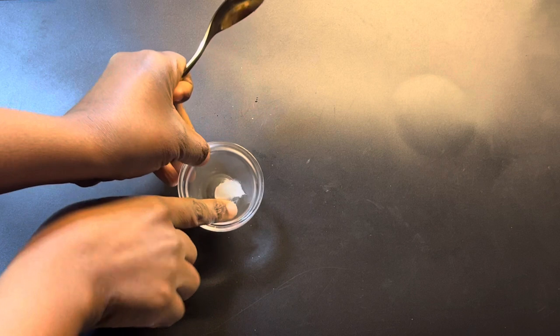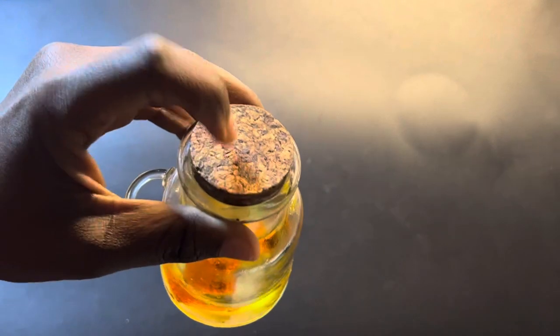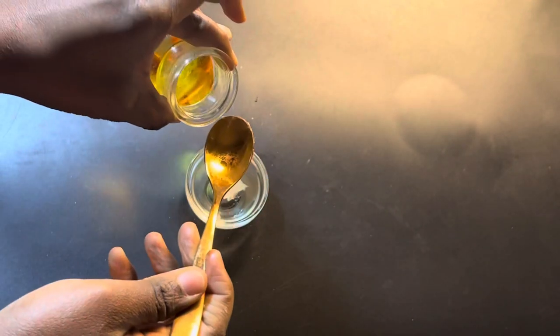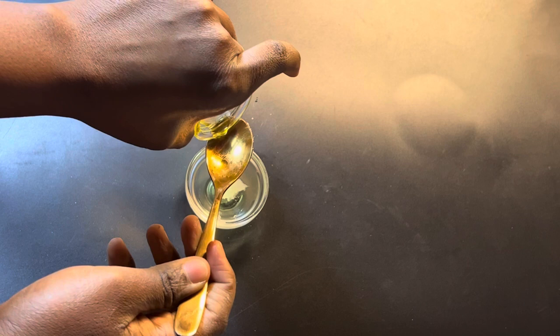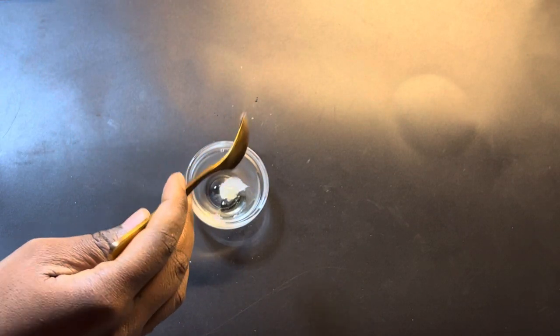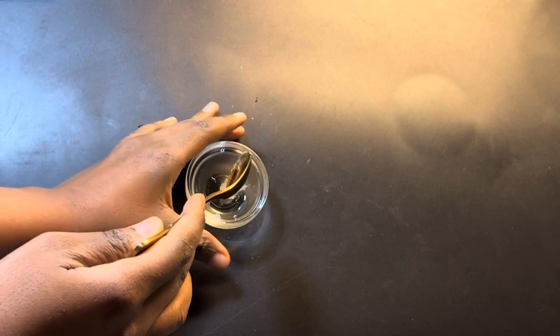After putting the Vaseline inside the small bowl, the next ingredient is olive oil. Take the olive oil and measure out your amount of olive oil as you can see in my video. Then add it into your mixture.